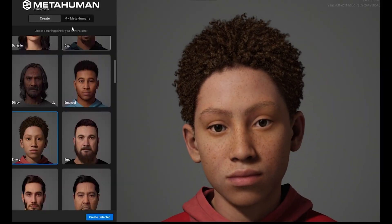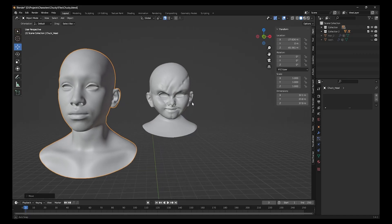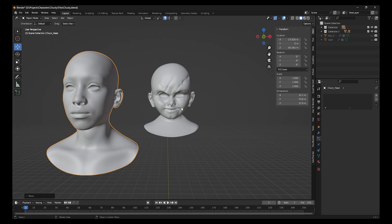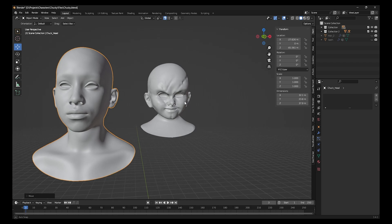To speed things up, I started with MetaHuman Creator. I took one of the child faces, made some tweaks, brought it into Unreal Engine, then into Blender and started sculpting the base shape. I focused on a few key proportions: I needed to make a wide smile for that creepy look, and I made the eyes bigger because oversized eyes help compensate so the face doesn't look bulky.